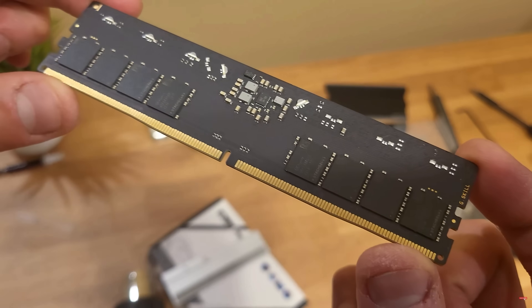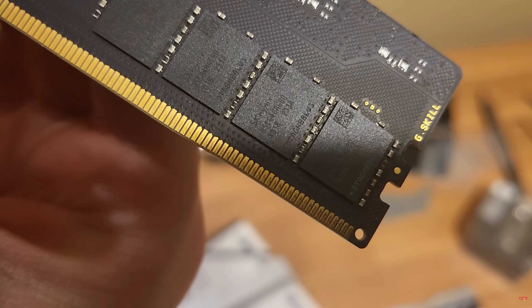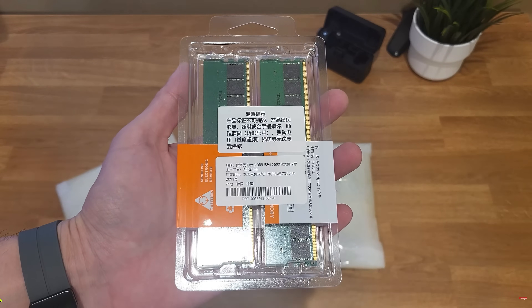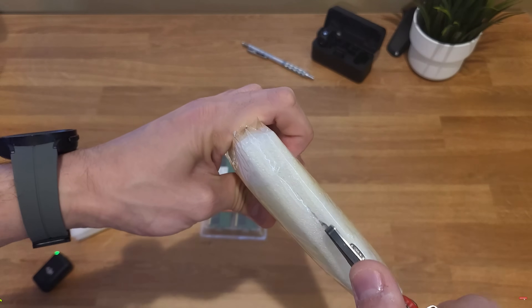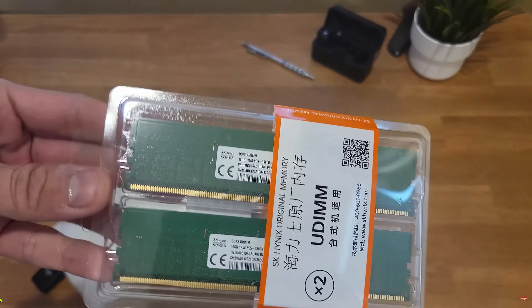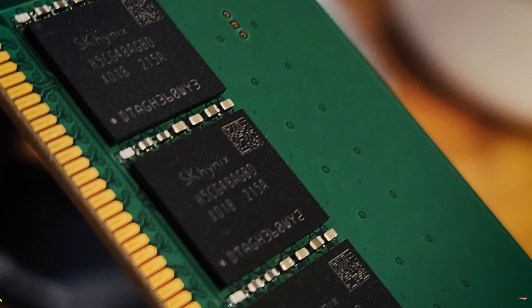I've done RAM speed comparisons with the 5800X3D and 7800X3D in the past, and in those tests RAM speed doesn't affect performance very much, if at all, with these CPUs. I'm expecting the same results with this series of chips but I will do a 9800X3D-specific RAM test in the near future. Basically what it boils down to is: if you're on a budget, don't worry about going slightly lower on speed or higher on latency — you'll still get excellent results.